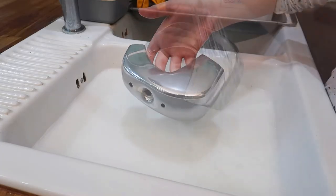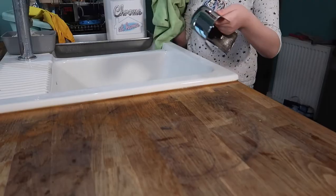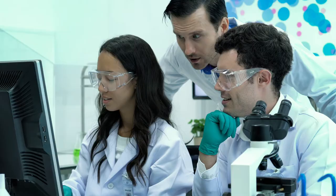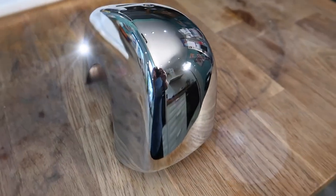Now you may be thinking, how is this possible? Is this some kind of sorcery? Well, let me tell you — it's not sorcery, it's science! Thanks to a breakthrough in quantum physics and alchemy, NASA-trained scientists created a formula that will restore your chrome like never before.